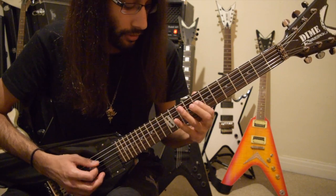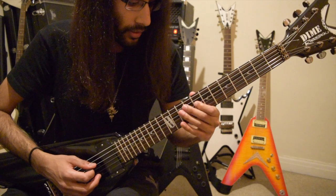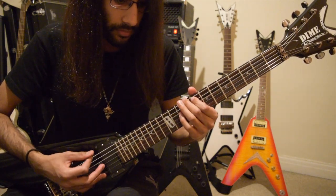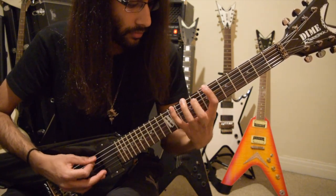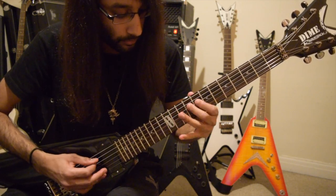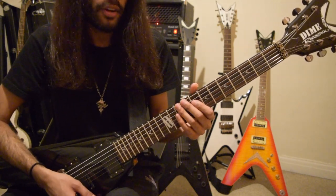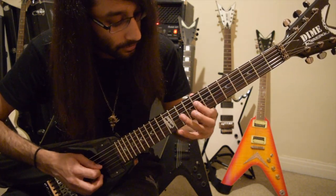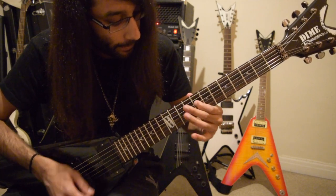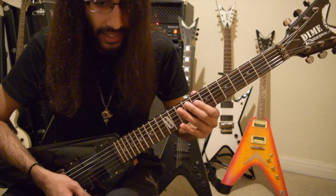And then we have the little melody. This melody is all played on the D string: 8, 9, 8, 11, 9, 8.